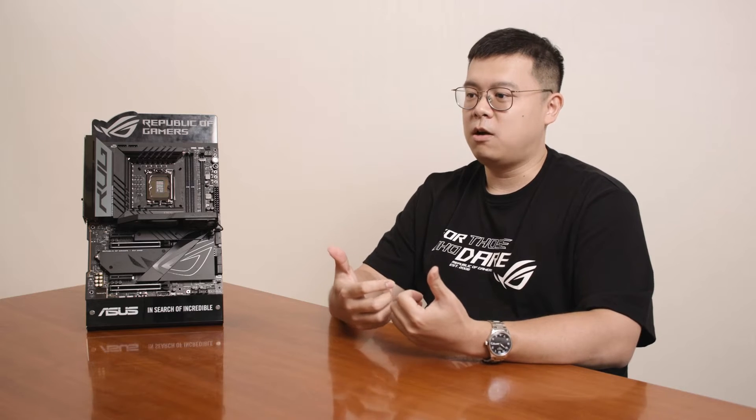Hello, I'm Yao, from ASUS motherboard team. I'm in charge of the ROG motherboard series and I work as a product manager in the ROG motherboard team.